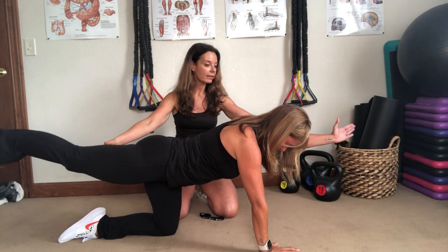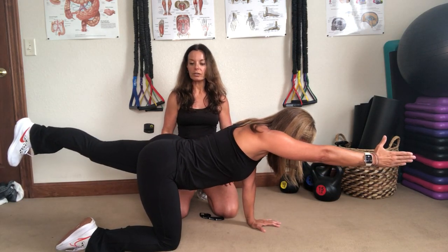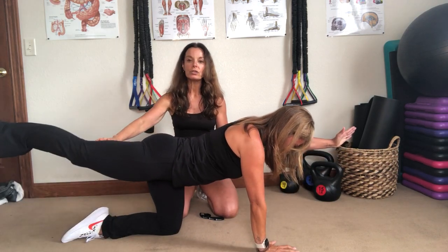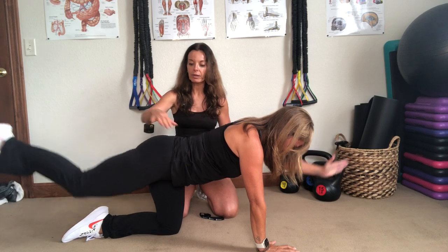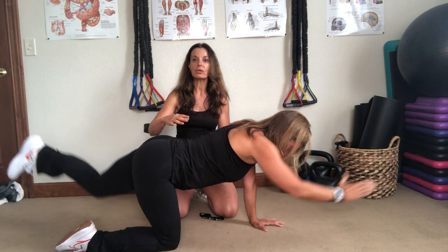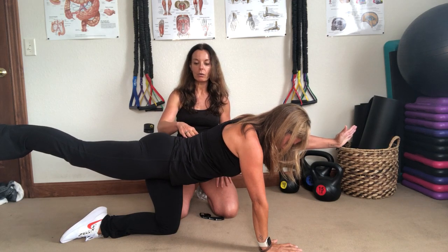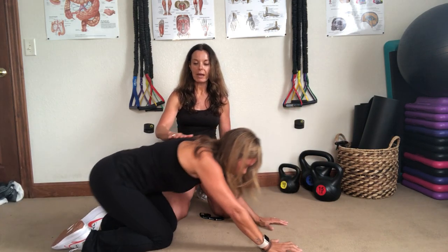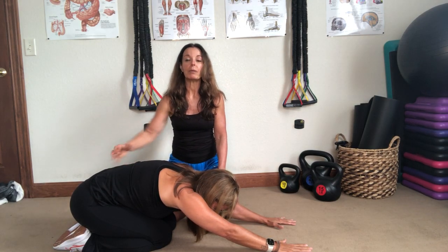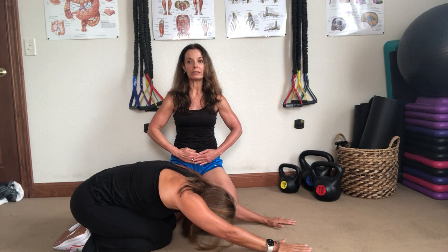Keep that core tight. Lengthen — really lengthen. Do four more, Stacy, going nice and slow and controlled, alternating sides. You could do up to 20 of these. They're a simple exercise that you don't need equipment for, but work your way up — however many you can. Maybe start off with eight, then work up to 10, 12, and so on. Keep that core nice and tight, then go ahead and relax and sit back in child's pose for a second. A great exercise to strengthen the back and also the core.